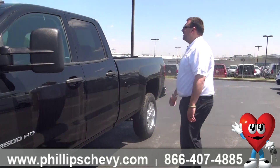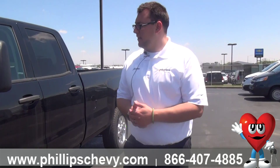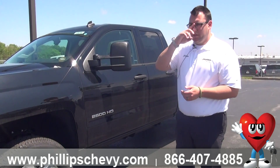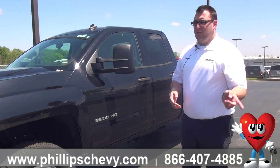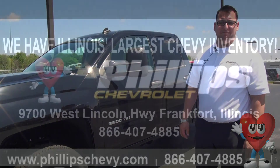That's just about it on the outside of the truck. So that's the outside of the 2015 Silverado 2500 LT double cab with the eight-foot bed. Tune in to the next video — we're going to walk around and do the inside. We'll talk to you soon. Have a great day.